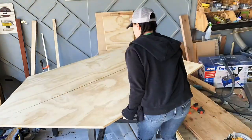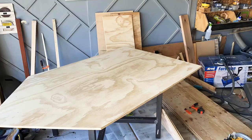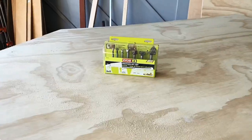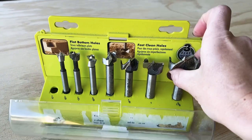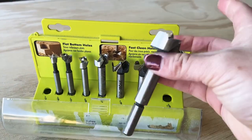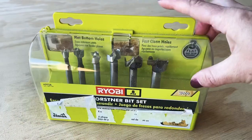Once the cutting was done, it was time to drill the hand and foot holes on the surface. I just took a pencil, laid them next to each other, and drew where I wanted them to be. Then I grabbed these Forstner bits by RYOBI — the biggest one, which I believe is 1 and 3/8 inches wide — for the hand grip.